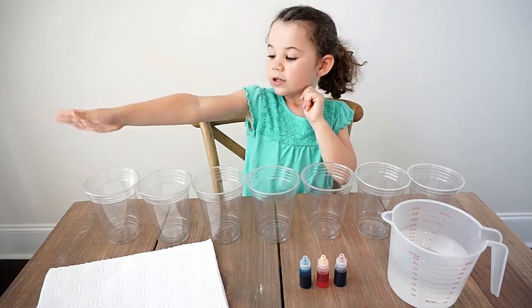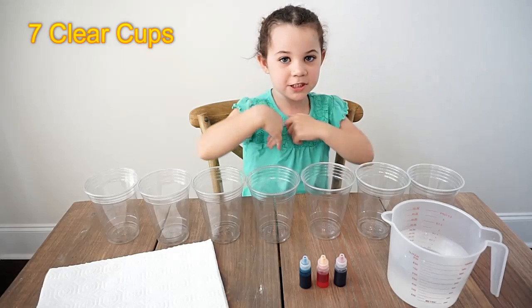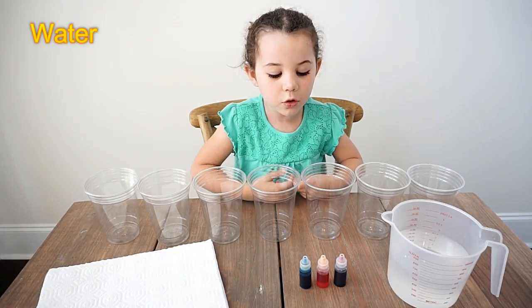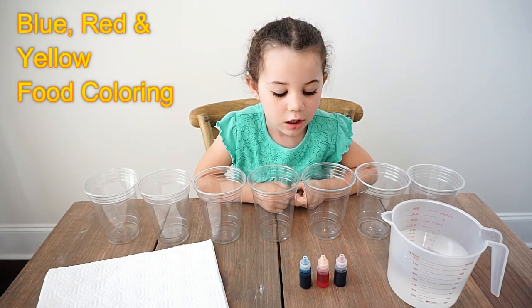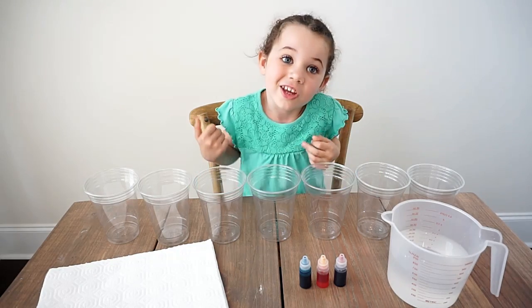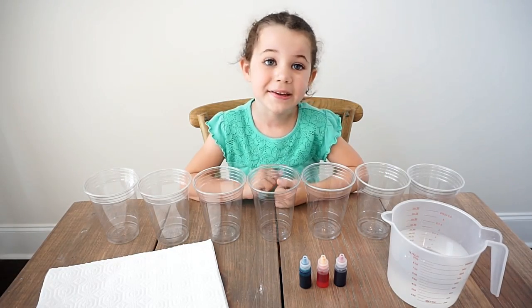To get started, we need seven clear cups. We'll also need water, blue, red, yellow food coloring, and some paper towels. And that's really it. It's super easy.